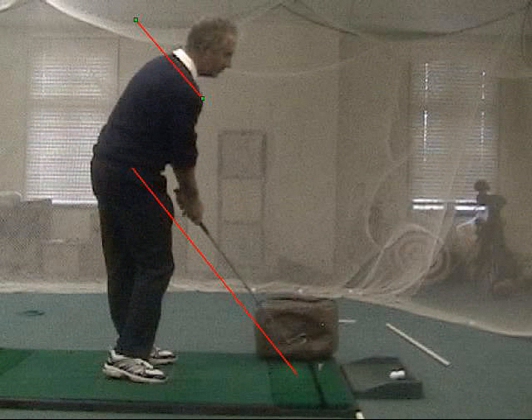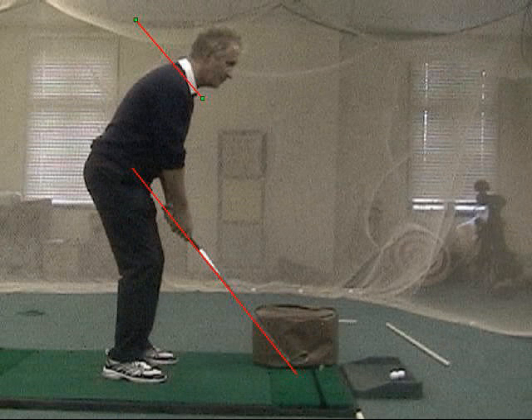So we can certainly get anybody hitting it like this in a very short period of time. Thank you.